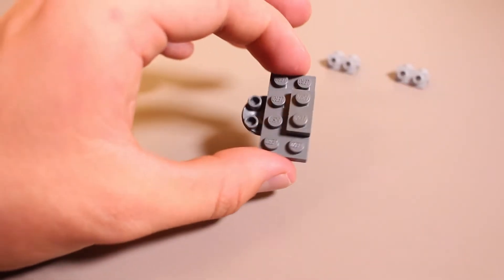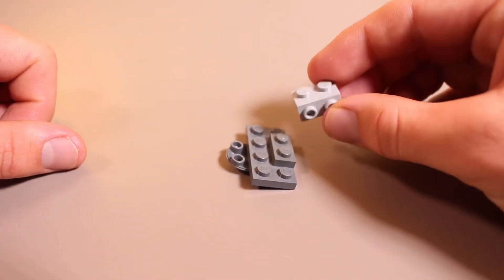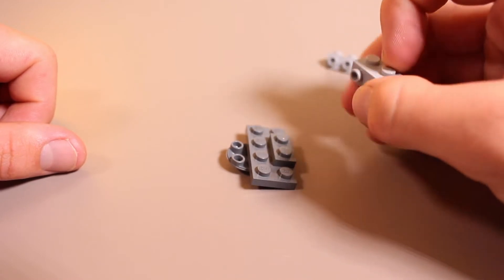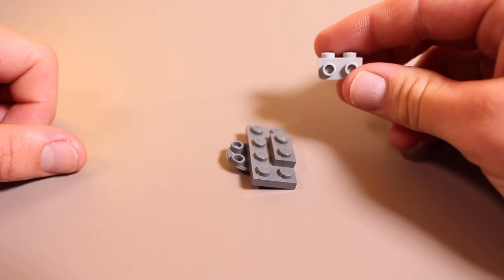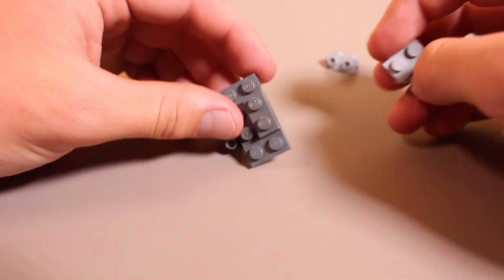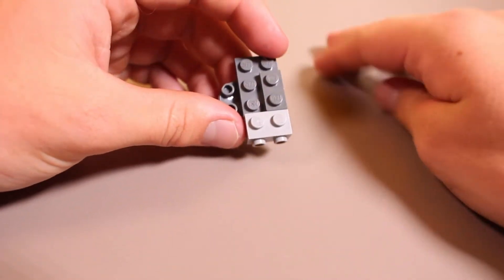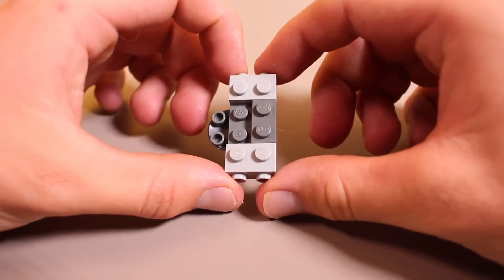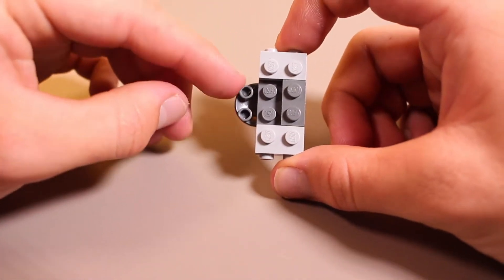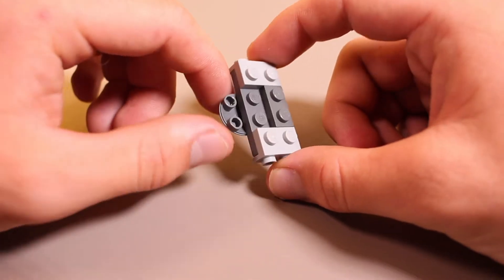Keep those pieces together — they'll hold together better a little bit later. Then we're going to add on one of these side mount pieces, this 2x1. This is going to be used to add on the side plate armor. Add that right on these two open studs here, and then do the same on the other side. What we should have should look like this, with two open studs down here and two right here, with another layer of plates on top.